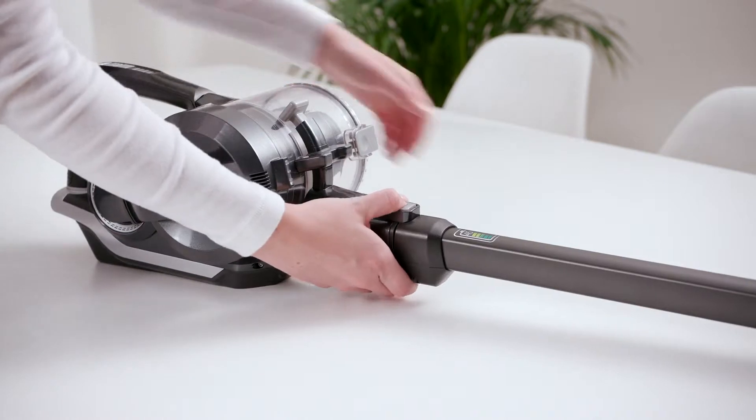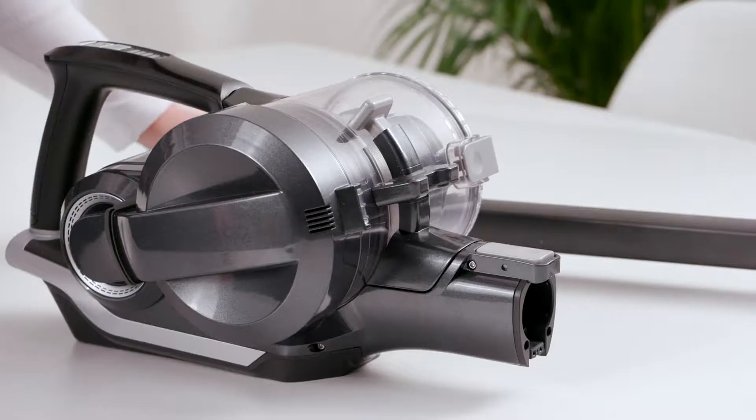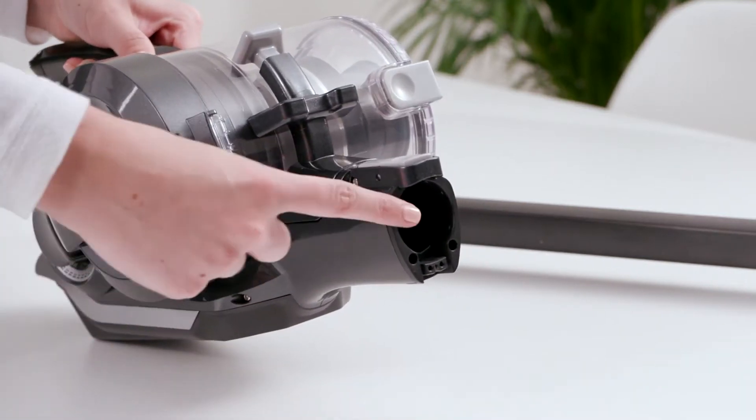Press the handheld release button and remove the reach wand. Check and clear any dirt and debris from the handheld connection point and the bin inlet.